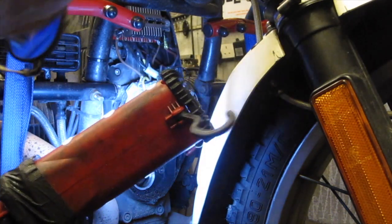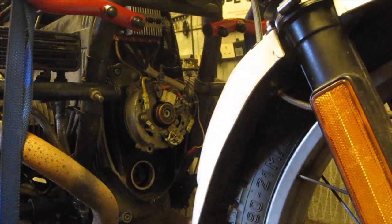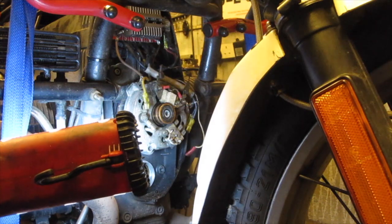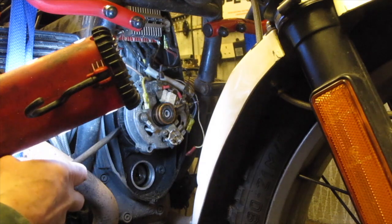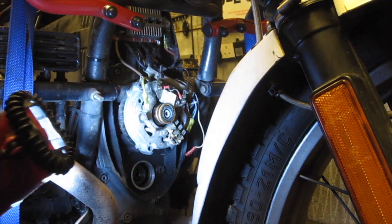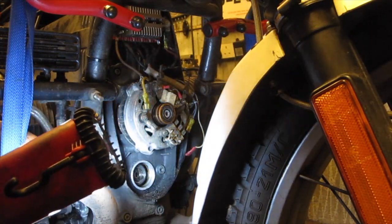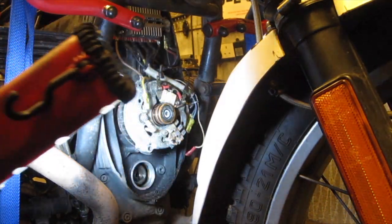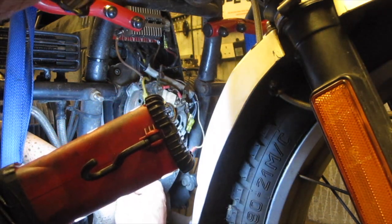We need to carefully pry back the alternator body, which you can use a screwdriver to do, but be careful that you don't touch the windings that form part of the stator because you can damage them. What we want to do is separate the laminated iron core from the alloy where it seats.